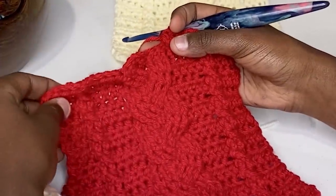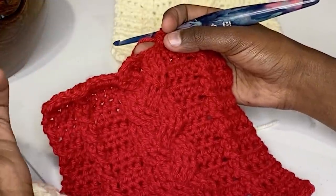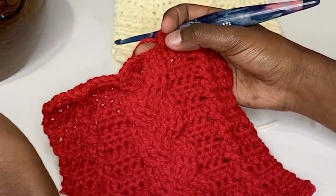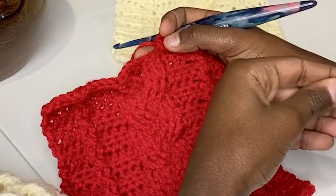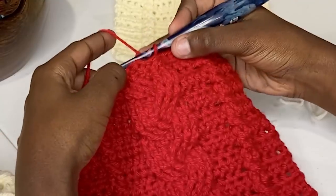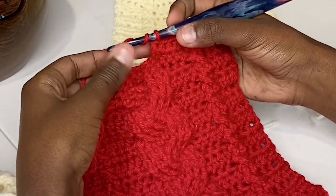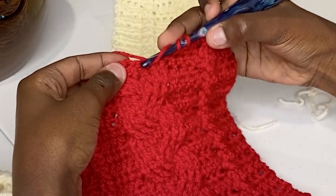Now we're on to the big braided cable. The braided cable is a repeat of four rows: the first row is a crossing row, the second row is a posting row, the third row is a crossing row, and the fourth row is a posting row. You'll be starting at the bottom of your chain, and it's the same process for your first repeat.